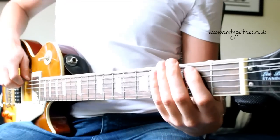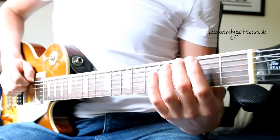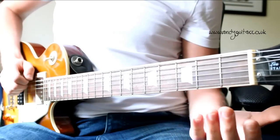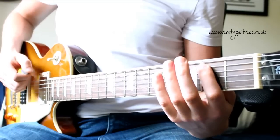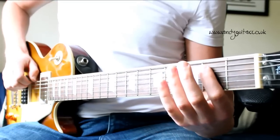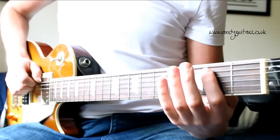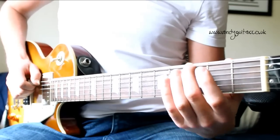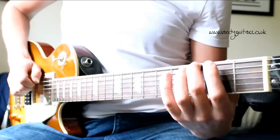To a slow count as a demonstration first of all. Okay, so lots of off-beats on this one, let me just count it in so that you can join in with me and let's have a go at it. Open, two, three, third fret, open, three, open, three.